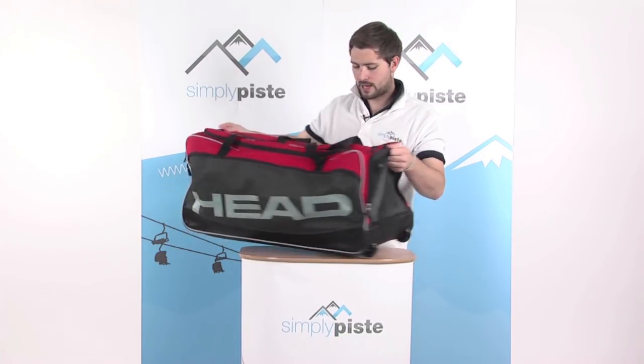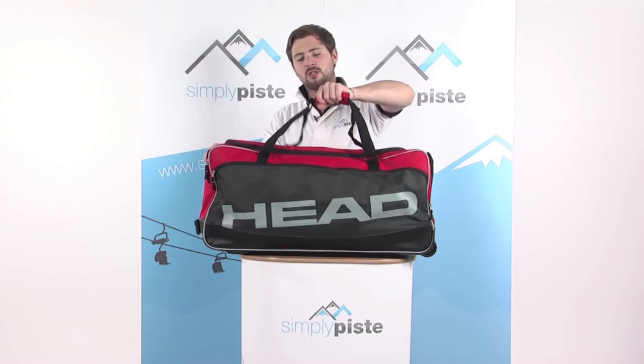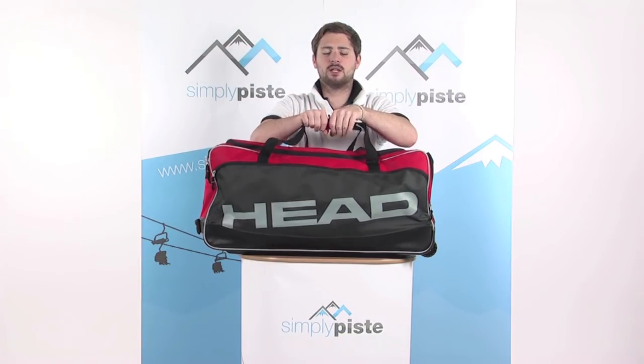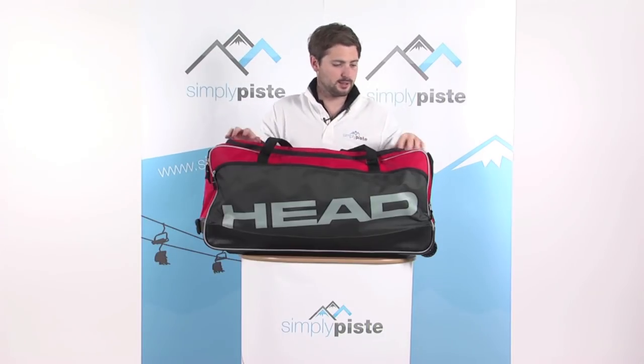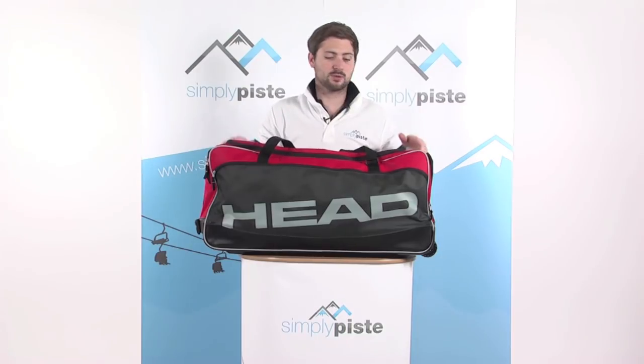There are good quality zips all over the bag. There's a nice thick chunky handle at the top, easy to carry, with a padded section in the middle for comfort in the hand. There's also a nice massive u-shaped zip at the top.